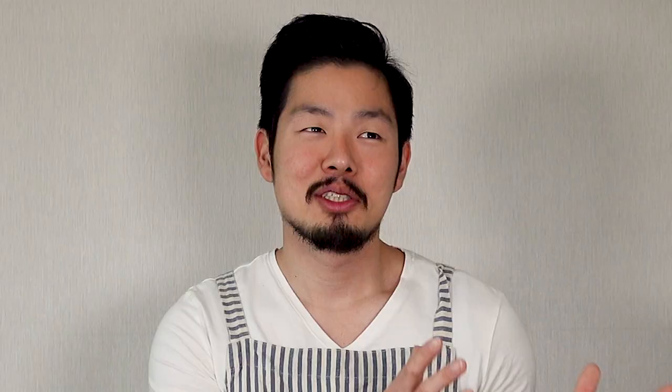Today's recipe is Tukbaegi Bulgogi. Tukbaegi is a Korean stone pot. Bul means fire, gogi means meat. So Tukbaegi Bulgogi is stone pot fire meat, but that's not how they translate it — it's Korean beef stew.